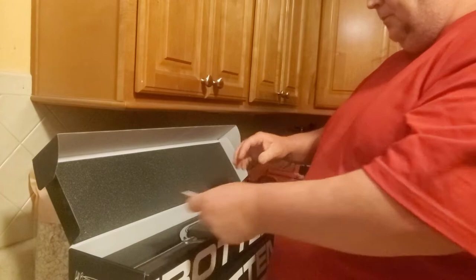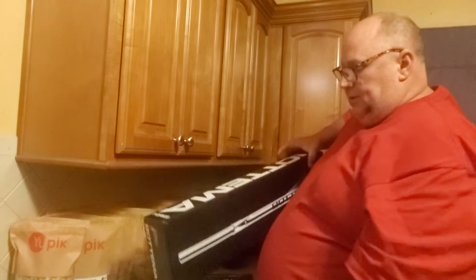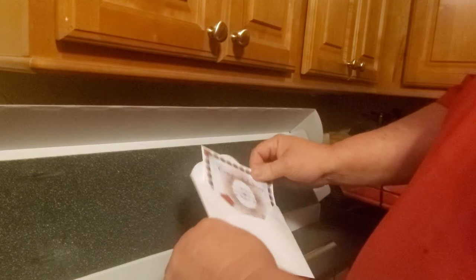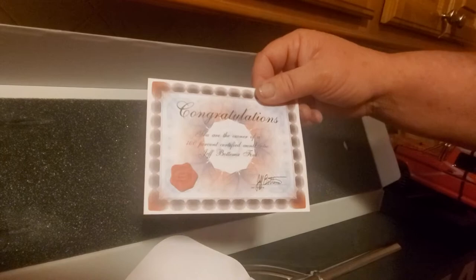I've got some graphite tuck wheels and I've been picking out some parts. I own nine PK Ripper frames, so here we go, let's take a look at the 20s. Jeff sent me another letter — it's another certification: you are the owner of a 100% certified authentic Jeff Patima forks, signed by Mr. Jeff Patima himself.